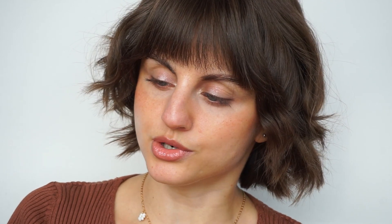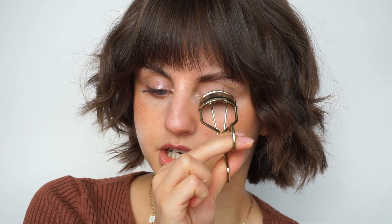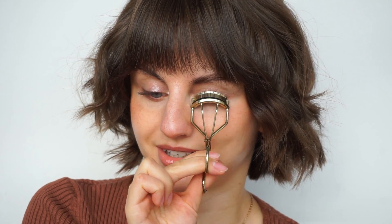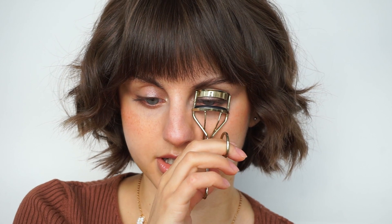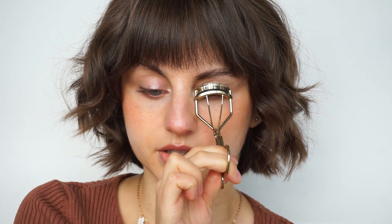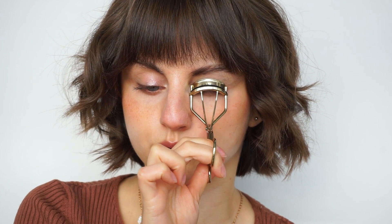As usual, I will be using a lash curler before applying anything on my lashes to get a bit of a lift and a curl. So I'm pinching my lashes at the base and I like tilting the lash curler towards my lid and then pinching some more. Like that, I already see a difference. I sometimes repeat the process just to maximize the effect — doing that again. Make sure to not pull your lashes; I don't feel anything, it's not painful or anything, it shouldn't be.